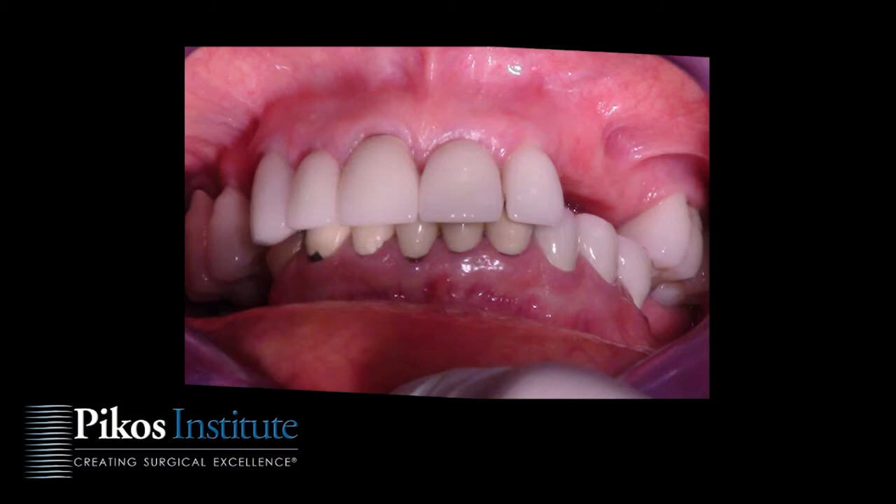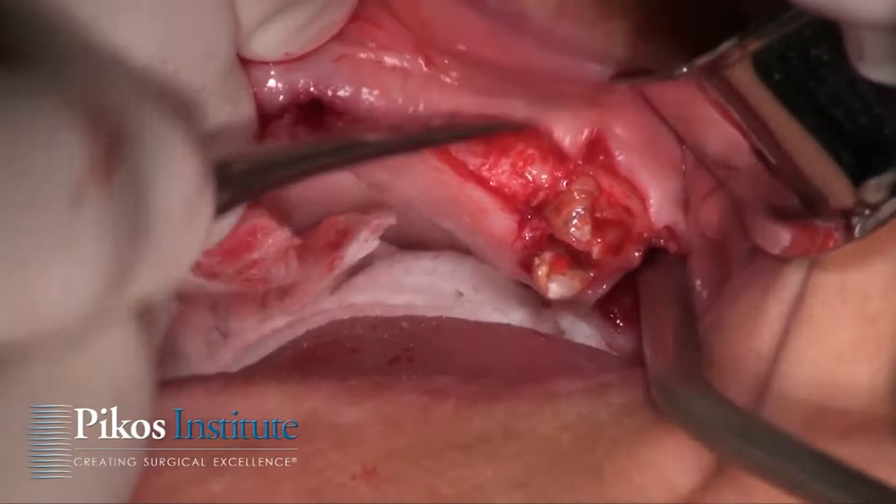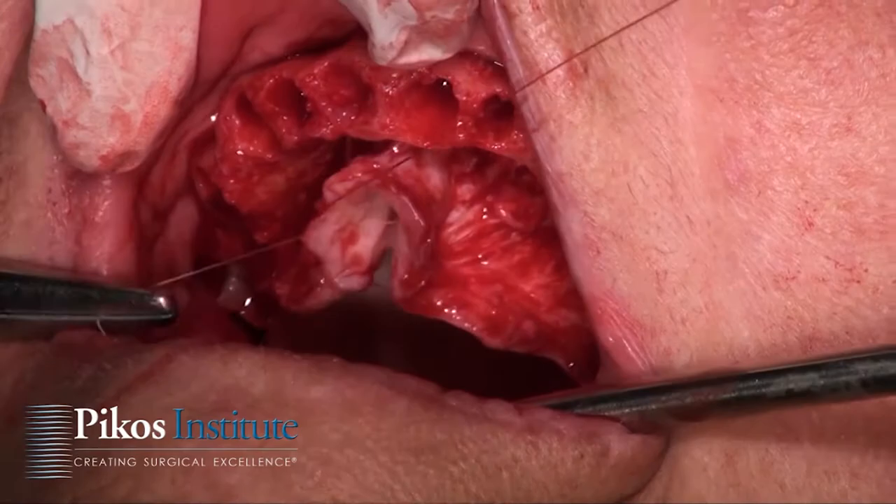So let's look at this video clip. This is a patient in her late 50s who came to us with what we call terminal dentition — just some remaining maxillary teeth that are not in good repair. As you're seeing here, we're addressing the maxillary arch with a full flap reflection.